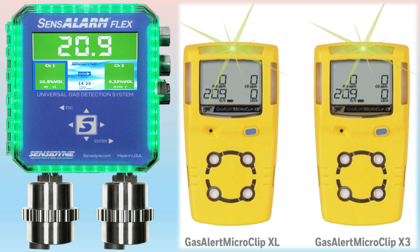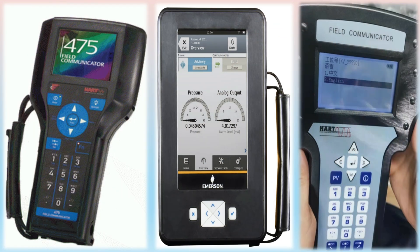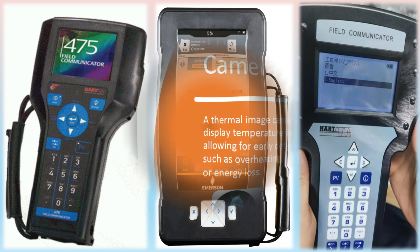HART Calibrator: A HART calibrator is a specialized tool used to calibrate and configure HART-enabled process instrumentation. HART — Highway Addressable Remote Transducer — is a communication protocol used in process control systems. A HART calibrator allows technicians to communicate with HART-enabled devices, perform diagnostics, and adjust settings to ensure accurate and reliable operation. HART is an industry standard that defines communications between smart field devices and a control system employing traditional 4 to 20 mA wiring.